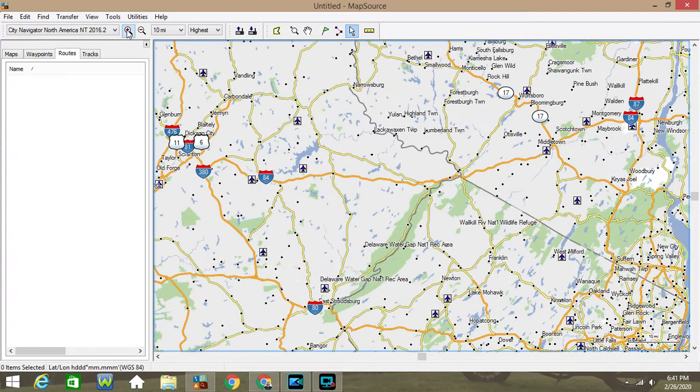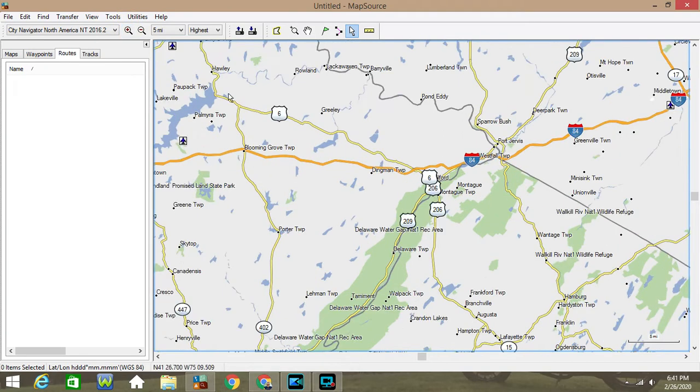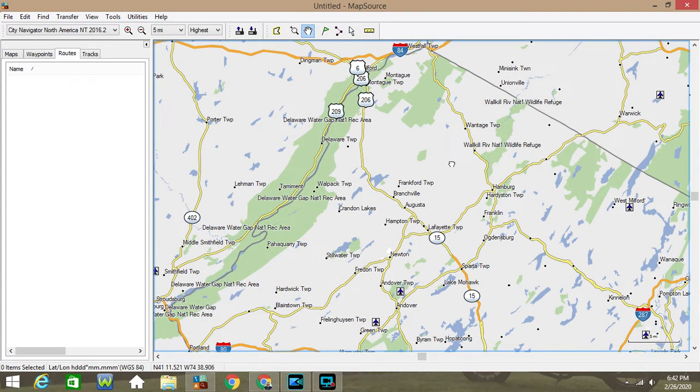Now I believe it comes with Basecamp. However, you can still get MapSource. Or if you're struggling with Basecamp, MapSource is still available. You'll hear that they don't update it, and that just means you won't get any updates for new roads or new restaurants, stuff like that.